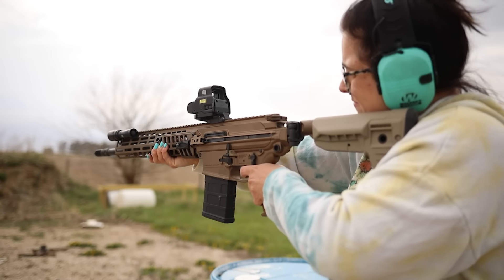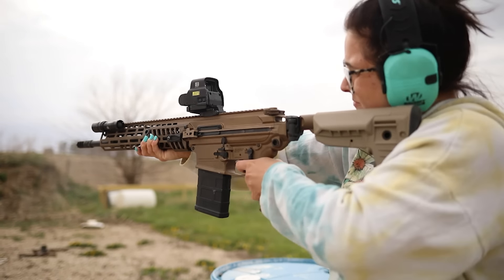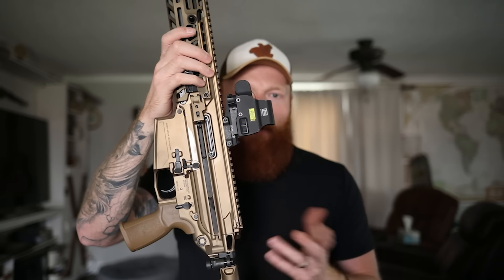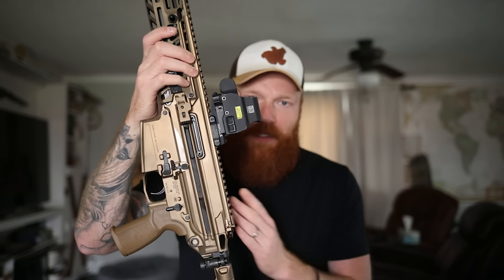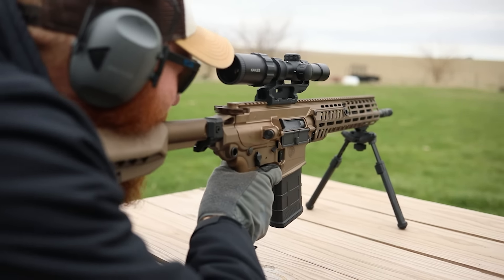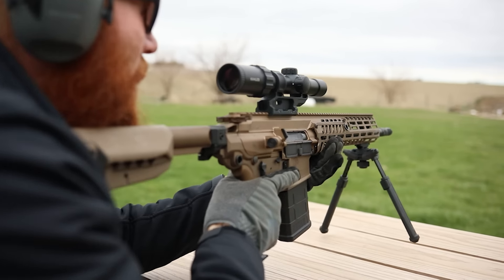We also have Sig's pistol grip here, but that is interchangeable with any AR. We have a folding buffer tube - you can put any stock you want on it. It comes with the Magpul, although we were running the BCM because I'm a bigger guy and the Magpul is a little small for me. You can fold it and it doesn't need the buffer tube to work; there's no buffer assembly back there. It's just there so you can put on any AR stock you want.